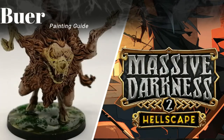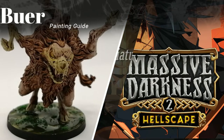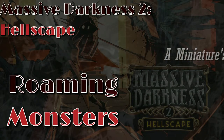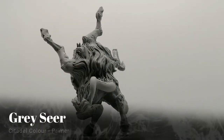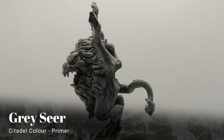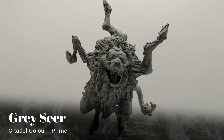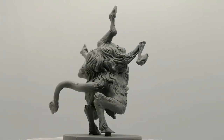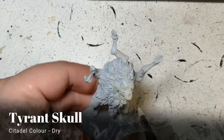Today I'm getting through this miniature very quickly. Hey everybody, welcome back to the channel. Hope you're doing well. So another miniature primed in grey here. This is a roaming monster called Buer — weird looking name, weird looking miniature.